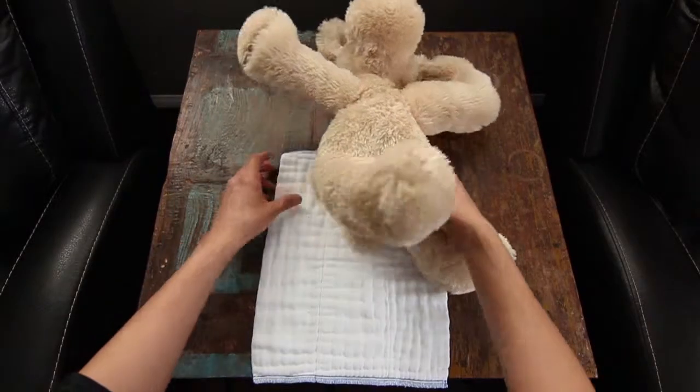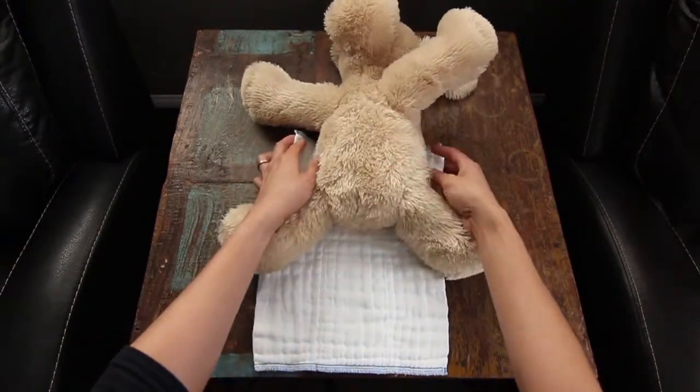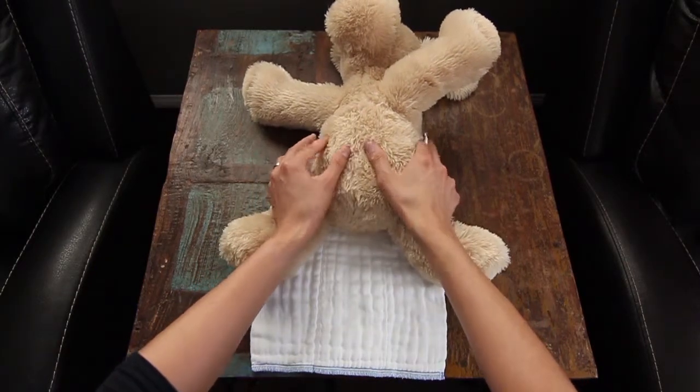First, you want to place the cloth diaper underneath the baby. You want to make sure that the top of the cloth diaper is slightly above the baby's belly button.